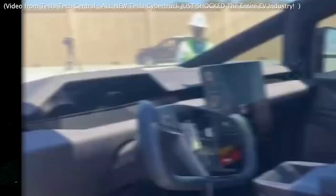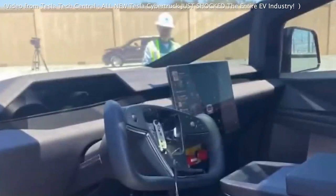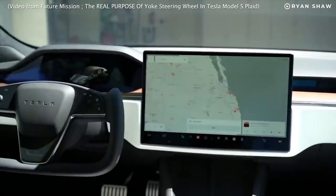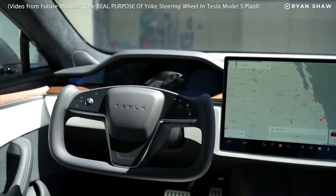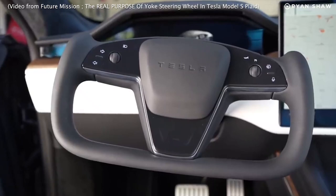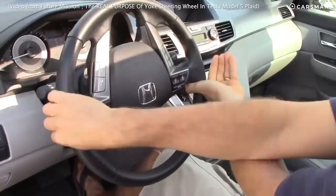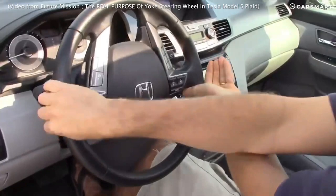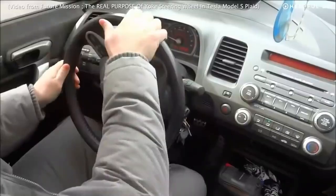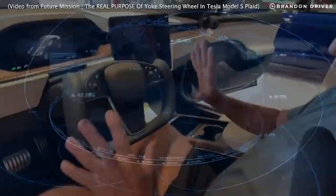Since then, the company has faced criticism and backlash, some of which are justified. Yoke steering wheels, also known as U-shaped or D-shaped steering wheels, have recently become popular, but some drawbacks exist. From a safety perspective, yoke steering wheels raise some concerns. Traditional round steering wheels are designed with safety in mind and provide a larger surface area for drivers to grip in the event of an accident. Yoke steering wheels have a smaller surface area, which may make it more difficult for drivers to maintain vehicle control in emergencies.